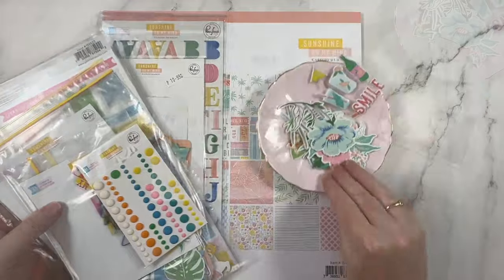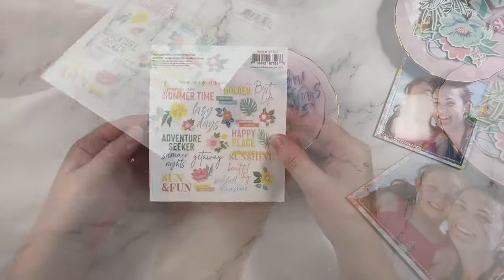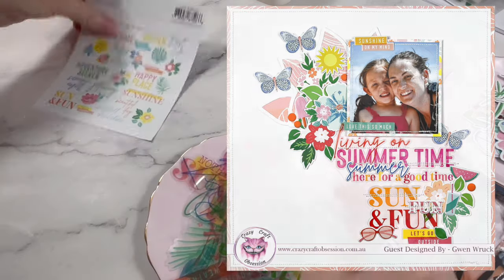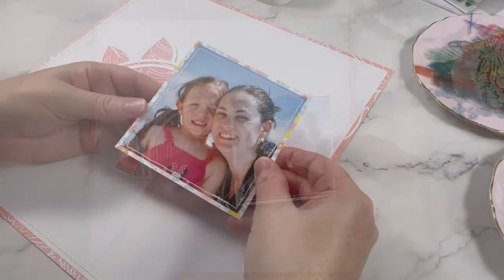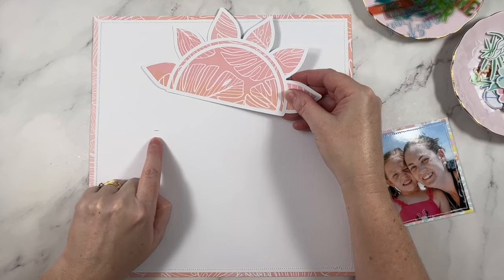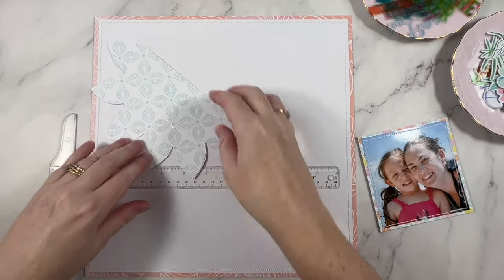Today I'm working with Pinkfresh Studio's Sunshine on My Mind collection, and in particular these beautiful acetate pieces. I have a plan to use up a bunch of these on a layout and it's going to be a very summery themed one. I'm also working with a cut file from Cut2U — details on that are in the description box below.